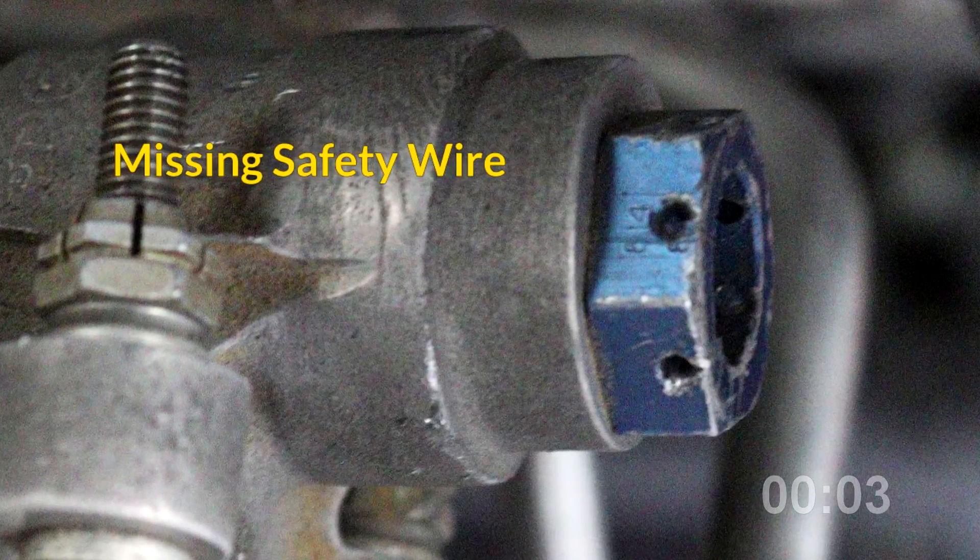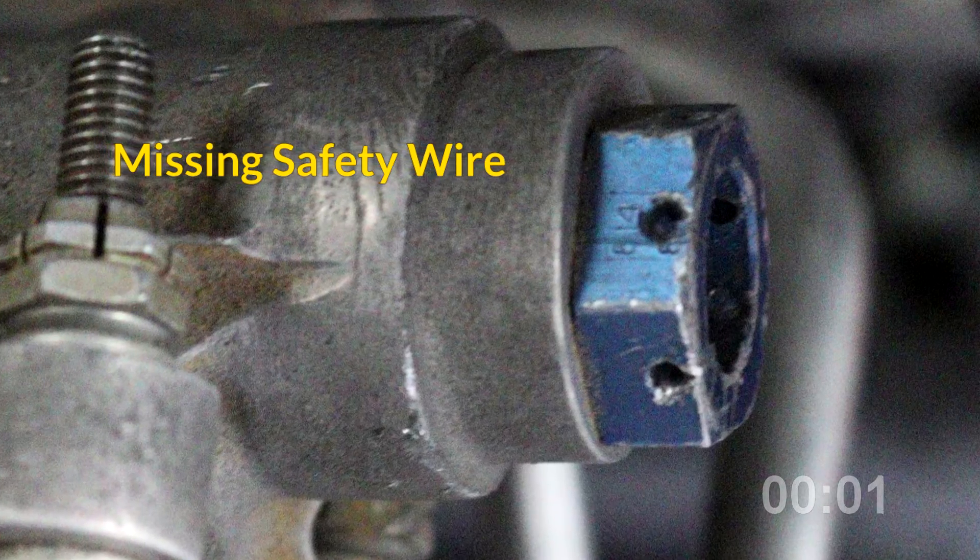It's not always easy checking them all, so learn by doing a walk-around with your mechanic. Get familiar with where the safety wire is on your aircraft and make that part of your pre-flight inspection. For the FAA Safety Team, I'm Phil Dixon.